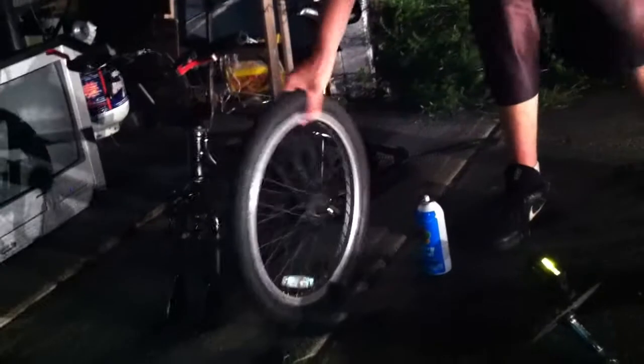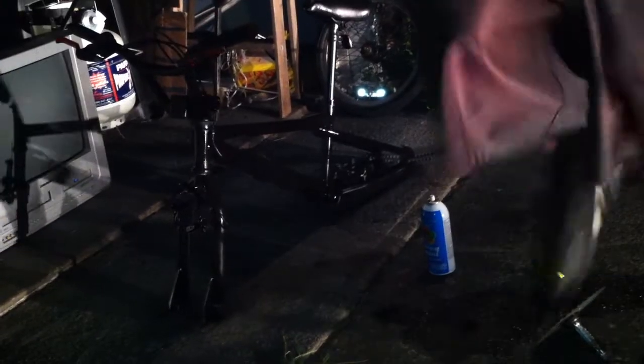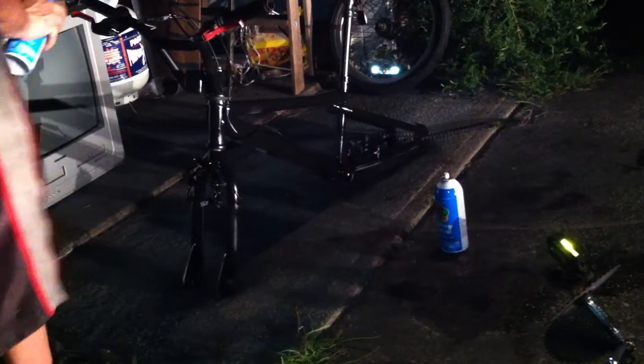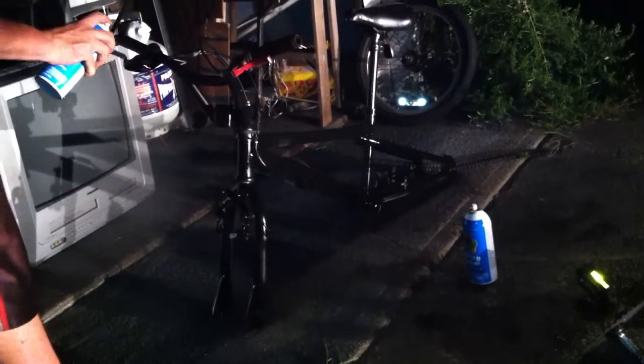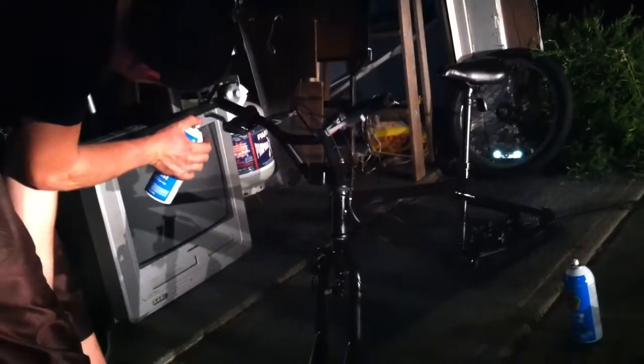Should I paint the handle grips black? Nah, primer — nah, there's no primer on there anyway. Still gotta flip it to get the bottom. Then put on the handlebars and the seat.